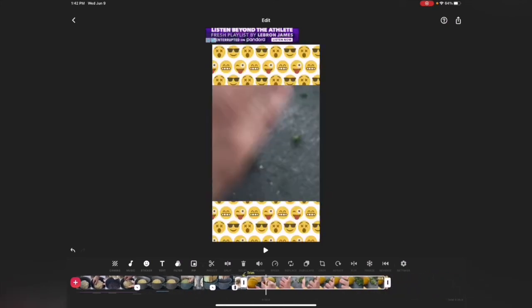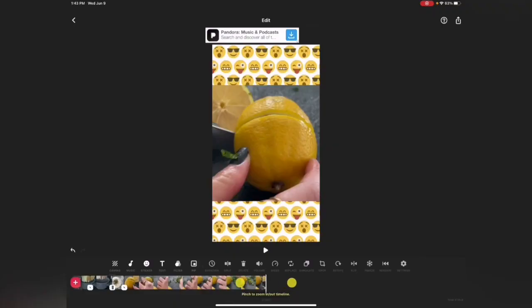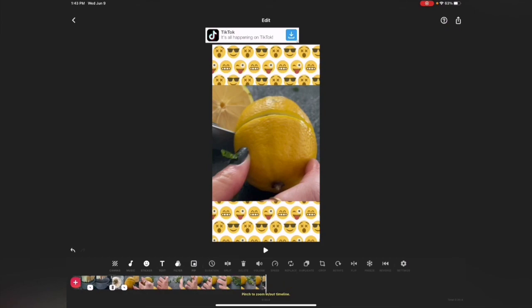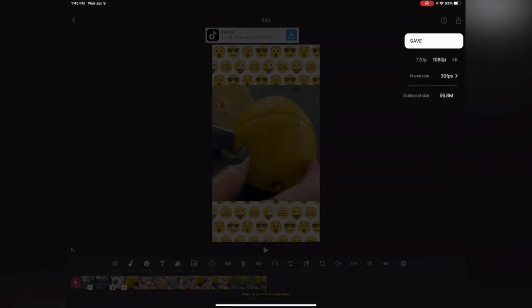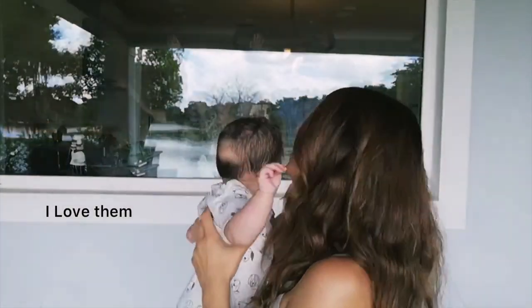So those are all the tools in InShot — I love this app. There's not much difference between the free and paid version; the only difference is that when you save, the free version adds the InShot logo to your videos. Once you're done, click the arrow at the top, choose your resolution, and click Save. If you liked this video, don't forget to like, share, and subscribe. Thanks so much for watching — bye!